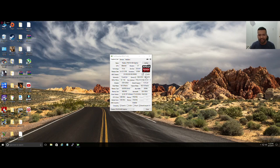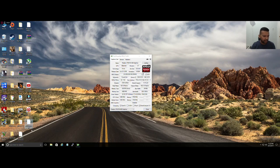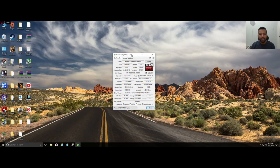Open GPU-Z. As you can see right here, next to UEFI there's a little arrow. Click on the arrow and save to file. Name that BIOS anything you like — I'll name it RX 480 4GB — and then just save it. As you can see, I've saved it right here on the desktop.